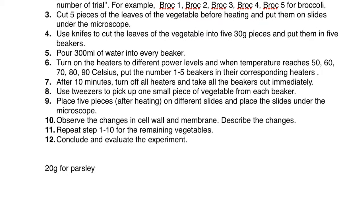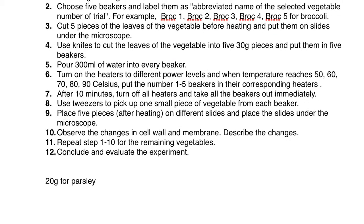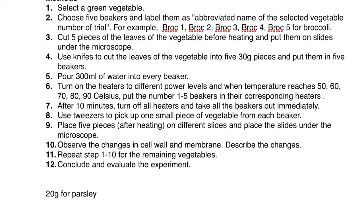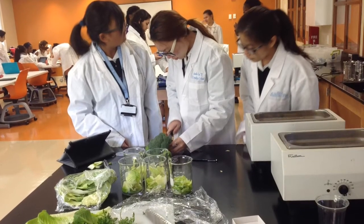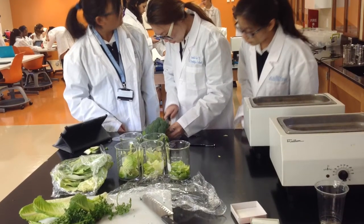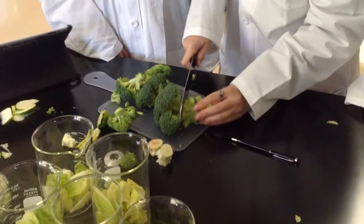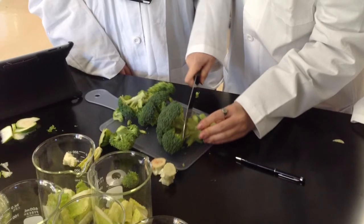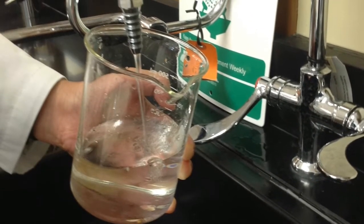Here's the procedure. Step 1: select a green vegetable. Step 2: choose five beakers and label them with an abbreviated name of the selected vegetable and trial number — for example, broc 1, broc 2, broc 3, broc 4, broc 5 for broccoli. Step 3: cut five pieces of the leaves of the vegetable before heating and put them on slides under the microscope. Step 4: use knives to cut the leaves of the vegetable into five 30-gram pieces and put them in five beakers. Step 5: pour 300 milliliters of water into every beaker.